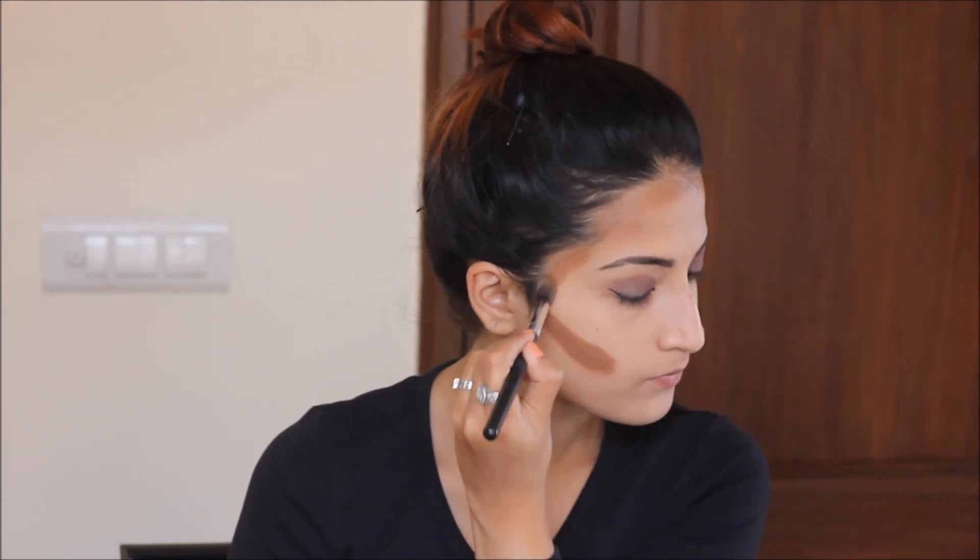If you have a big forehead you should contour the forehead as well to make it look smaller. Since I already have a small forehead I don't need to do that, but just to show you guys I'm going to do it. If you have a broader face you can contour that as well. You can also contour your jawline.